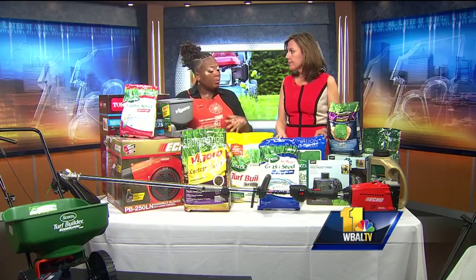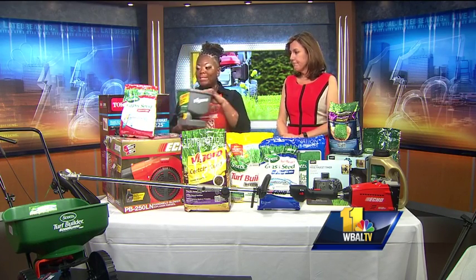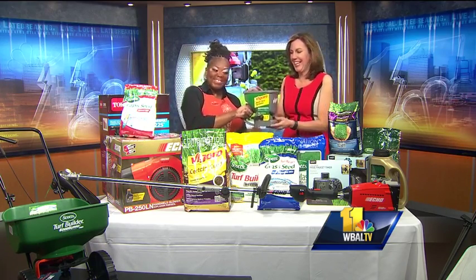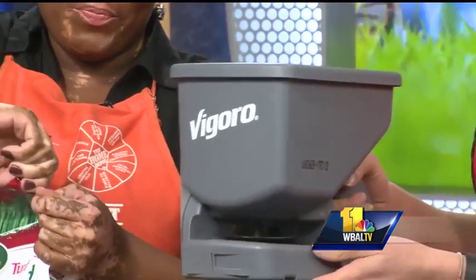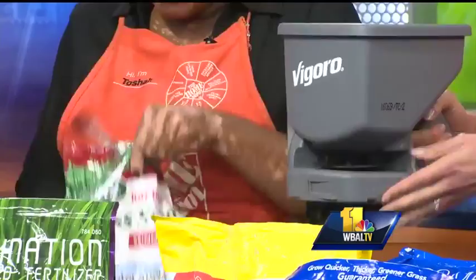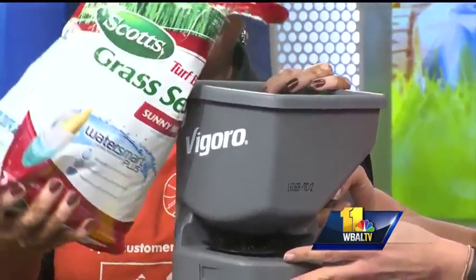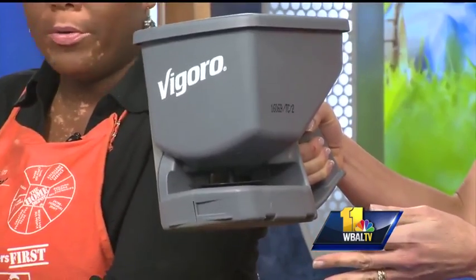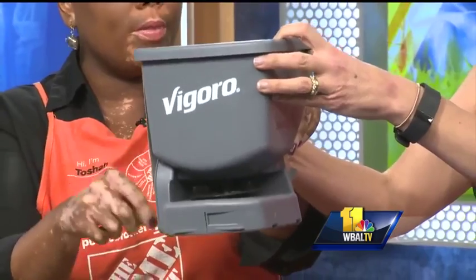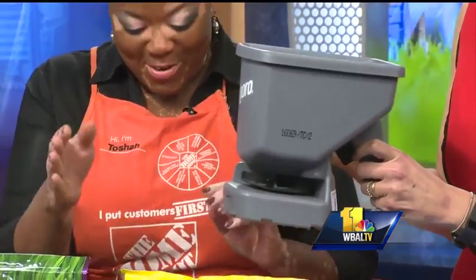Once you grow your grass, you're going to want to take care of it. So we have the seeder right here — it's really easy to use, even for someone that doesn't really do a lot of lawn work. Easy open bag, so all you do is pour this in here. And then what you're going to do is go over your grass — we're going to pretend this is the grass — and all you're going to do is turn this. See, it's just going to go everywhere.